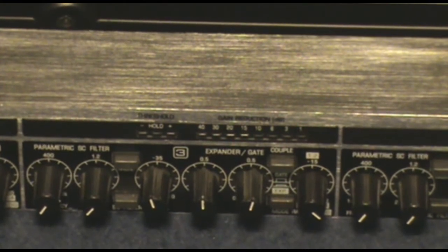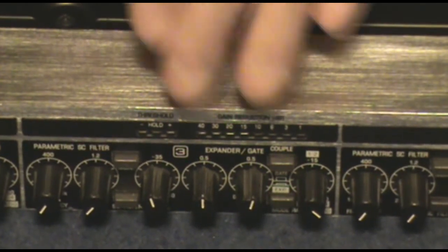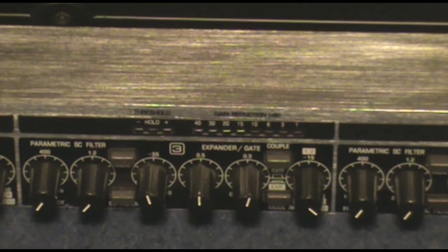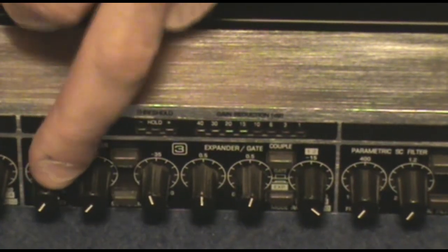The gate will open the path to a microphone on stage or in your recording studio — it's only on when you need it to be on. One of the things that comes on this gate is a side chain filter, which allows you to pick a frequency that will control the gate.